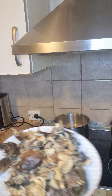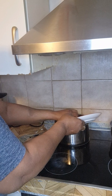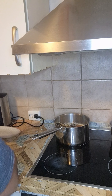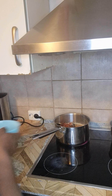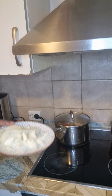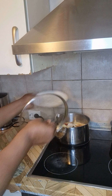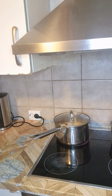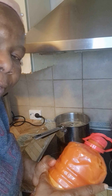This is the washing fish — I washed it already, very clean. This is the prawn.